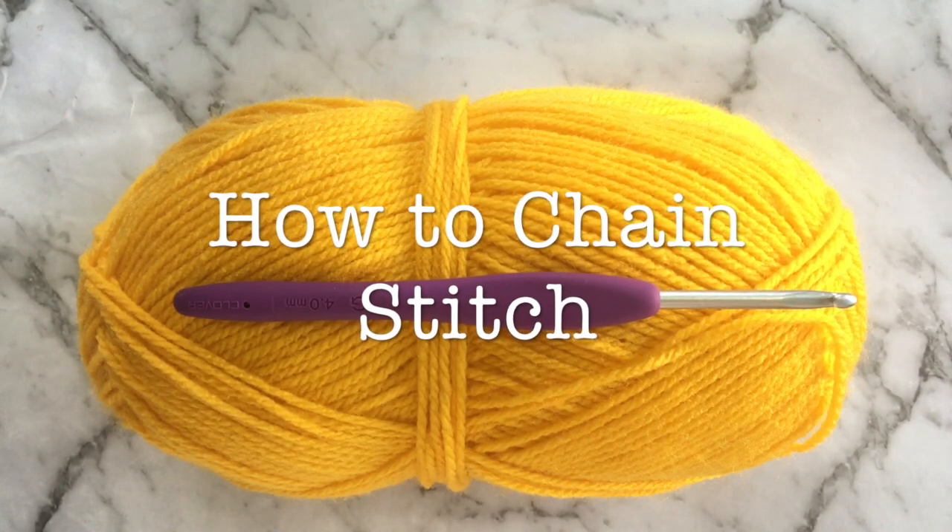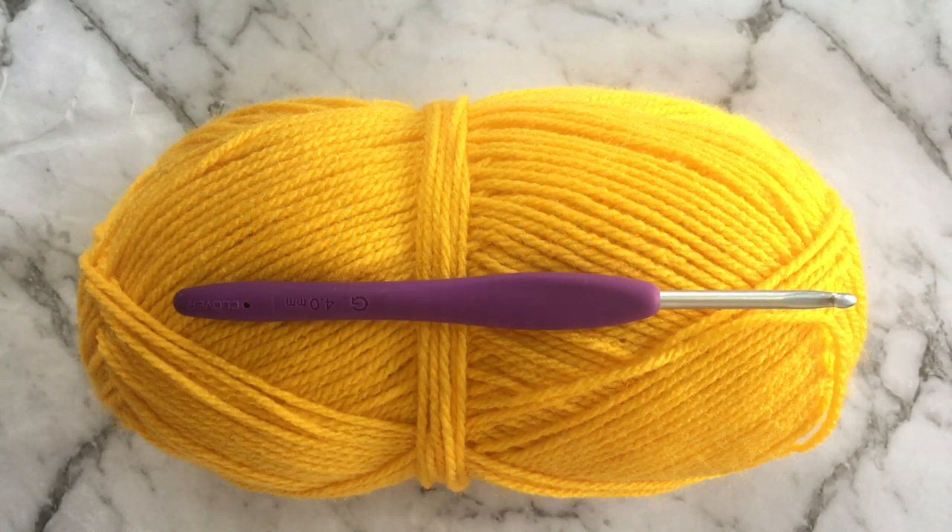Hey guys and welcome to lesson number two of the how to crochet for beginners videos. Today we're going to be learning the chain stitch, which is pretty much a starting point for every single crochet project that you will ever attempt.